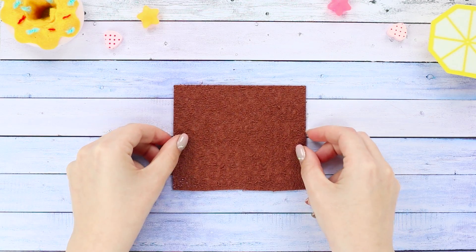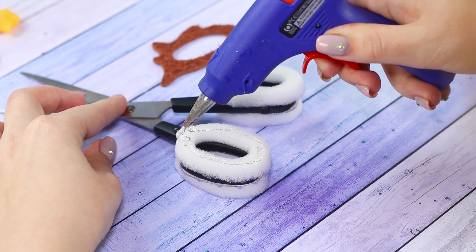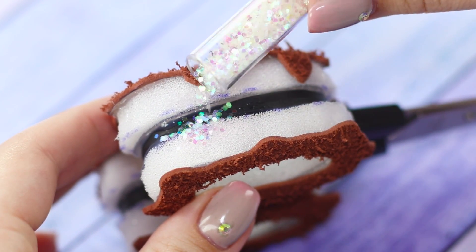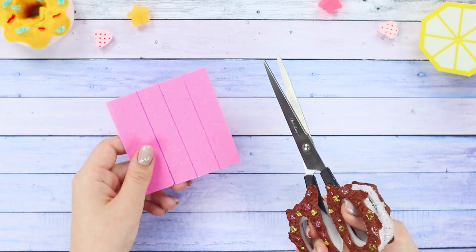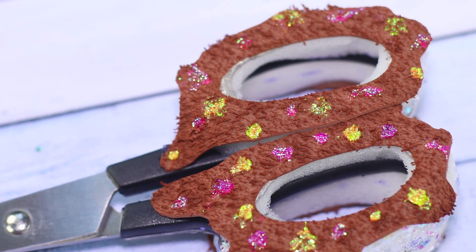Take a soft cloth and cut out curly pieces. Glue them on top of the foam rubber. Apply glue onto the sides of the scissors and sprinkle with sequins. Decorate the top with colorful paints and glitter. The result is very appetizing scissors with donut handles — just don't try to bite off a piece.